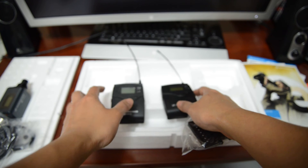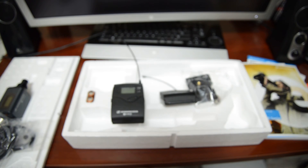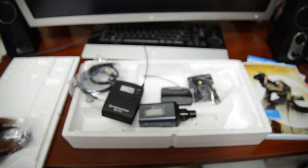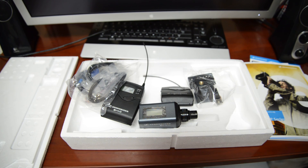That's the unboxing of the Sennheiser EW100 G3 wireless microphone system. Hopefully I get to use it today and do a review on it and post some results. I obviously don't have anything to compare it to — I've never owned mics before. So until next time, hopefully in the next video the audio will be a lot better. I'll talk to you guys later.